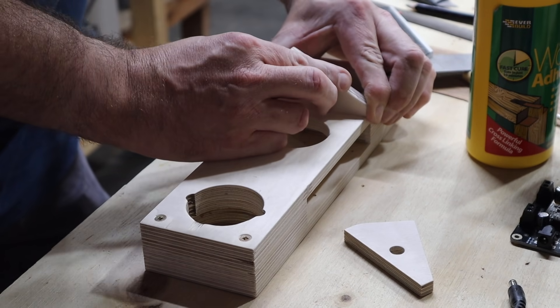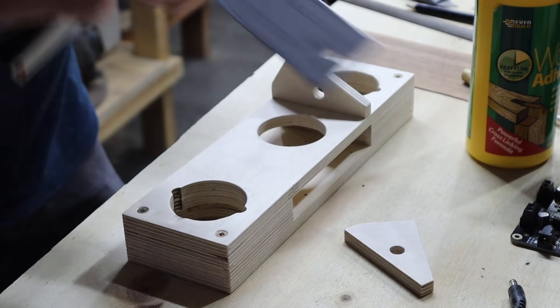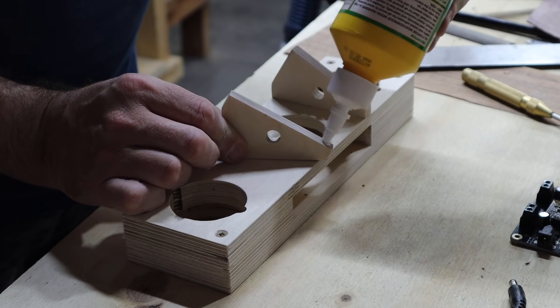These pieces are small feet that I am gluing to the back panel. I cut them at an angle so that the speaker will face upwards at an angle towards you.